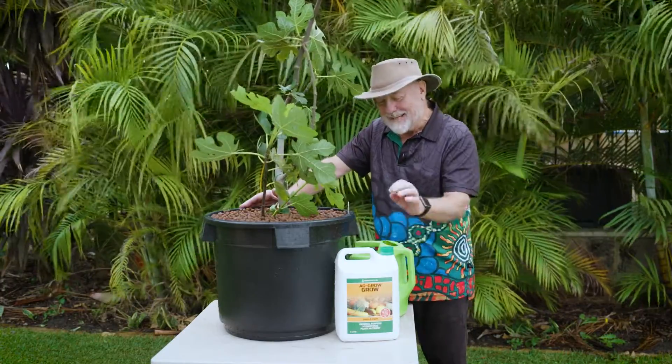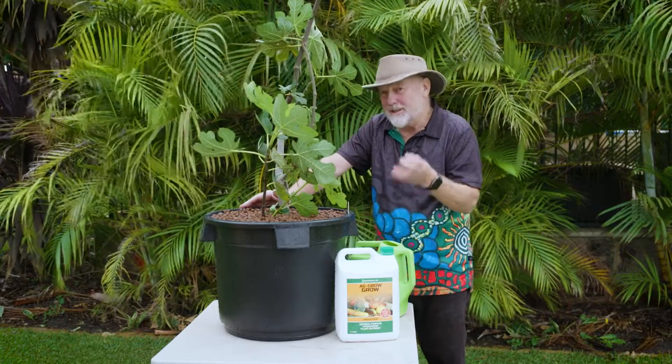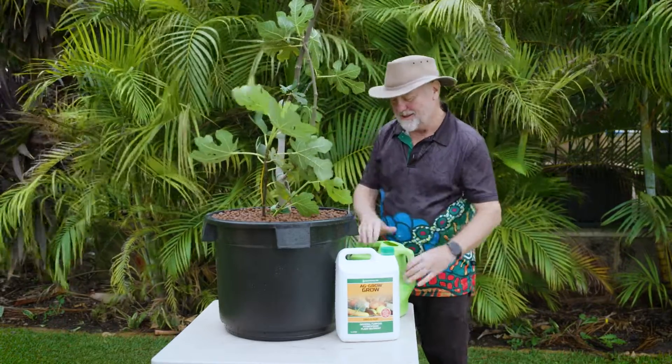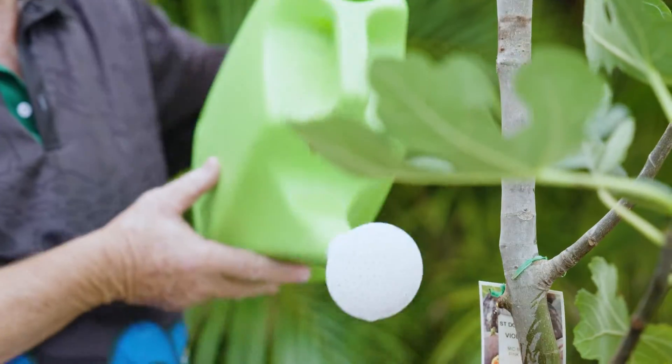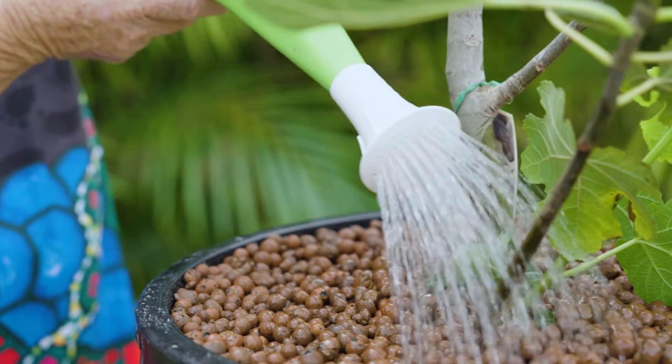Nutrients are applied in a liquid form. This concentrate is highly refined so there are no residues once it dissolves. I'd recommend starting out with a quarter strength, which is what I've got in here, and give the plant a good solid drink.